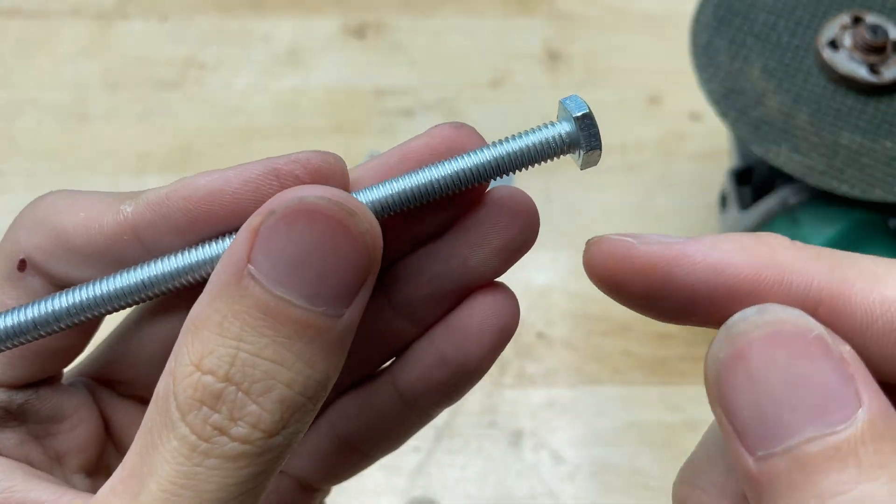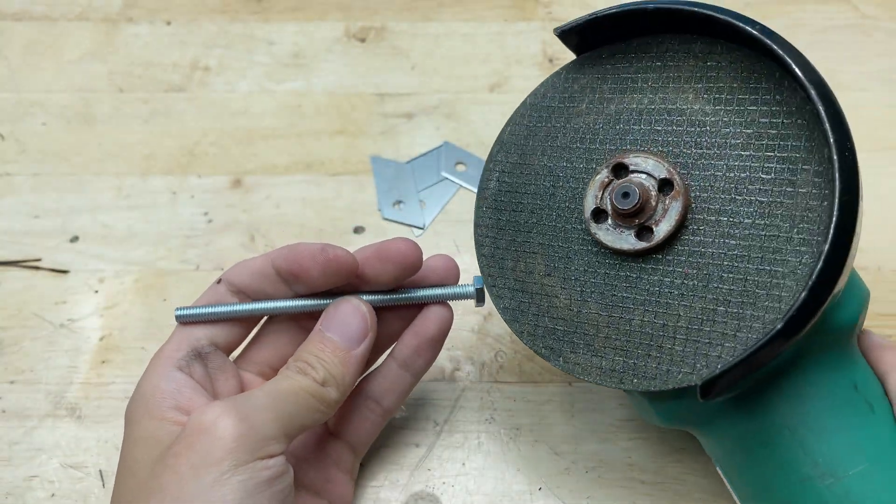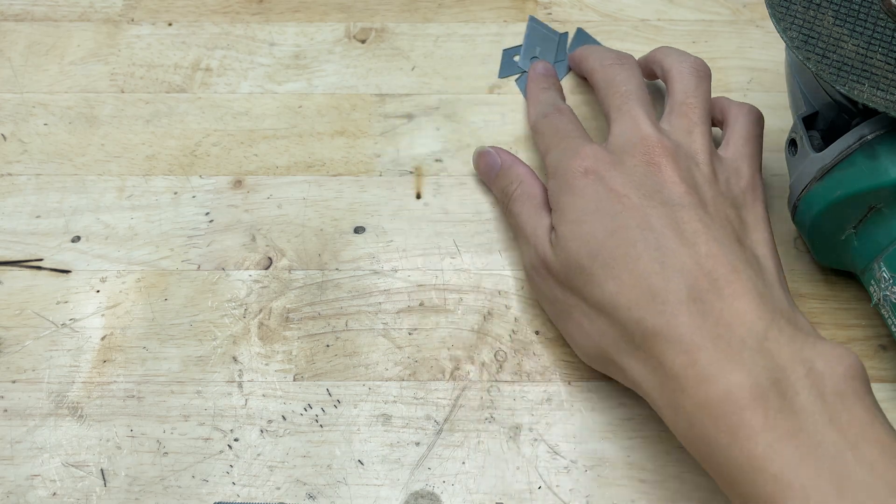I'll use a long bolt to stack and secure all the blades together so they stay firmly in place. I'll also cut off the flat end of the bolt to make it fit better for this build.